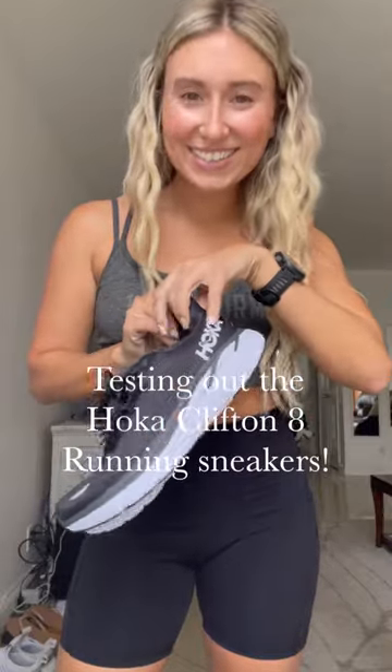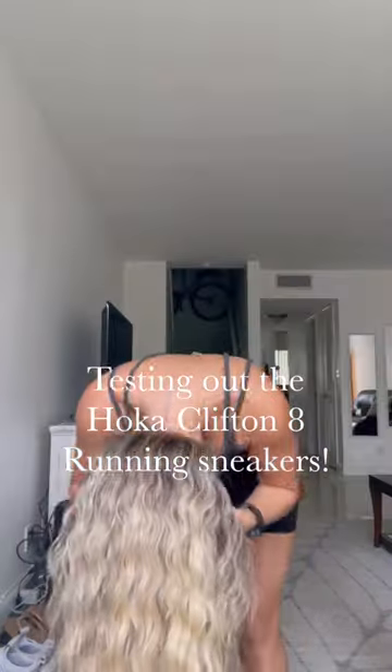I am on week 10 of full marathon training, and I decided it was time for a new pair of sneakers. So I asked around, and everybody recommended the Hoka Clifton 8, so that's what I got.